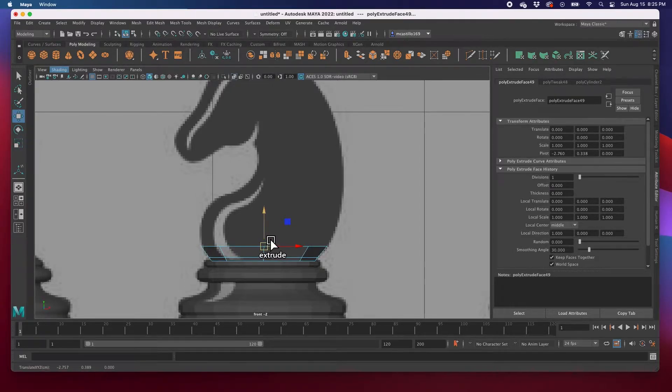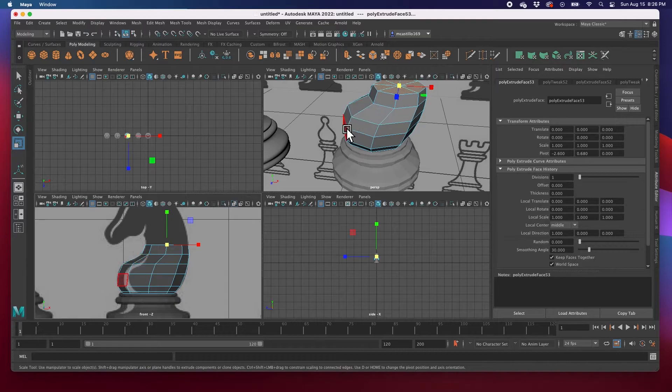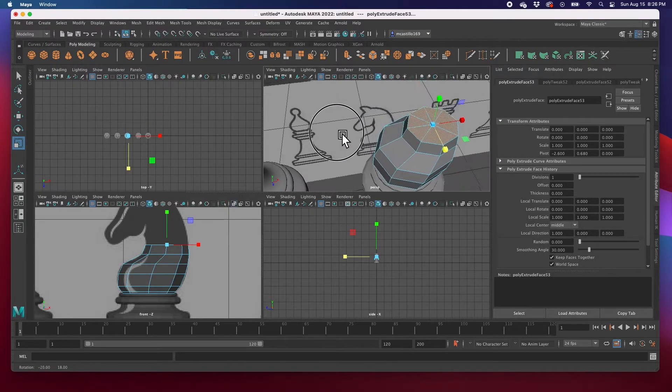I'll hit W to move, hold down shift to extrude, R to scale, then W to adjust. Again: W, extrude, R to scale, W, extrude, R to scale, W again. Looking at this — shift extrude, R to scale, W to adjust. Then shift extrude again, extrude, R to scale, W. Around here I'm also going to start scaling just a little bit in the Z axis to make it slightly thinner.